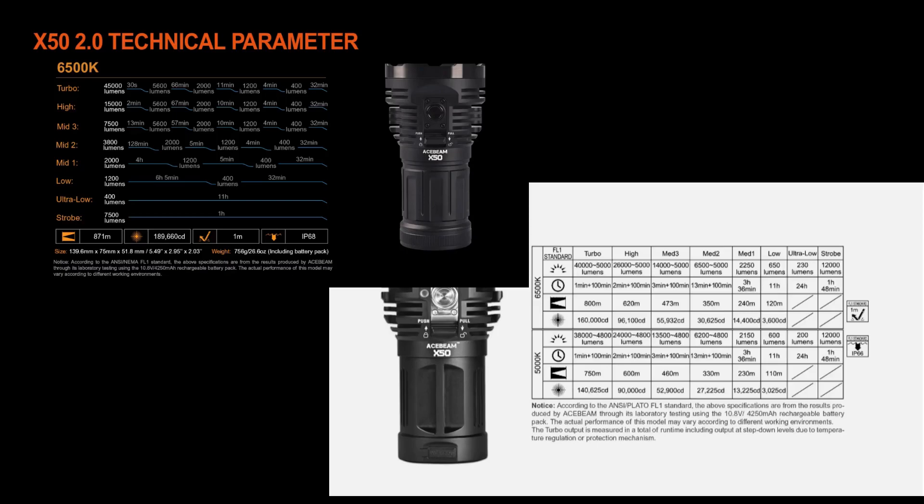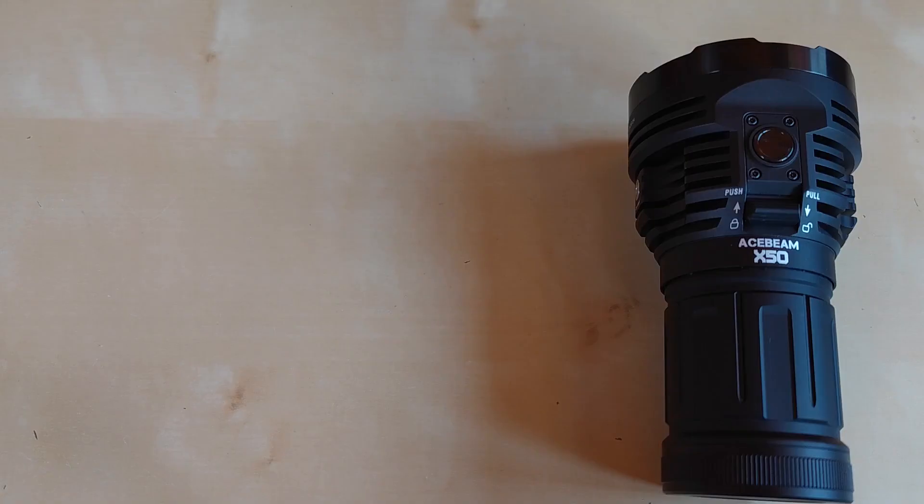As you can see on screen, there is a slightly different mode distribution and step-down characteristic in the new X50 version 2.0. Acebeam got rid of the 26,000-lumen high mode from the X50 and left just 15,000 lumens as high, so the difference between high and turbo is much more perceivable. We also got more lower modes: 400, 1200, 2000, 3800, and 7500 lumens, versus the original's 230, 650, 2250, and 6500. The step-down characteristic is also different — the X50 2.0 will step down to lower modes after nearly depleting the battery, almost completely flat-stabilizing the main output.